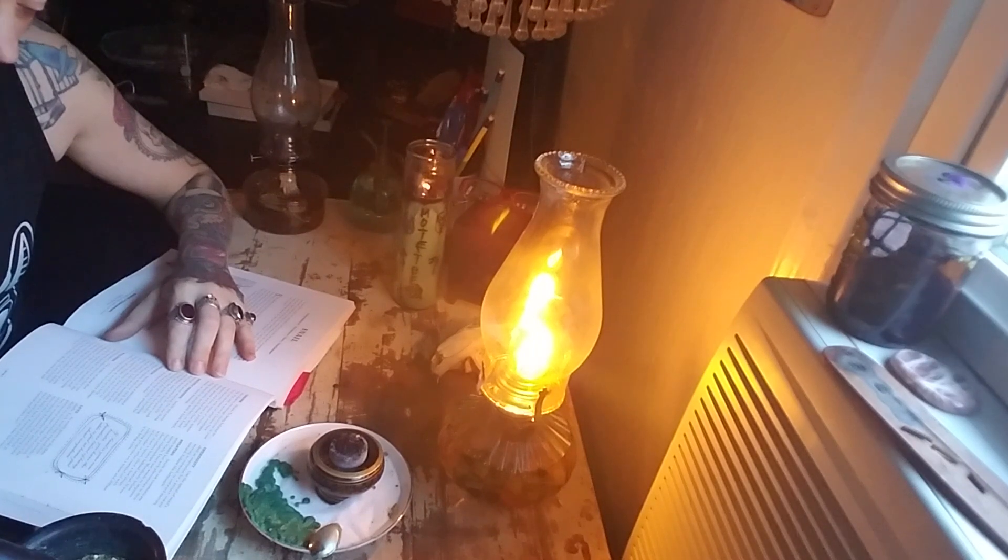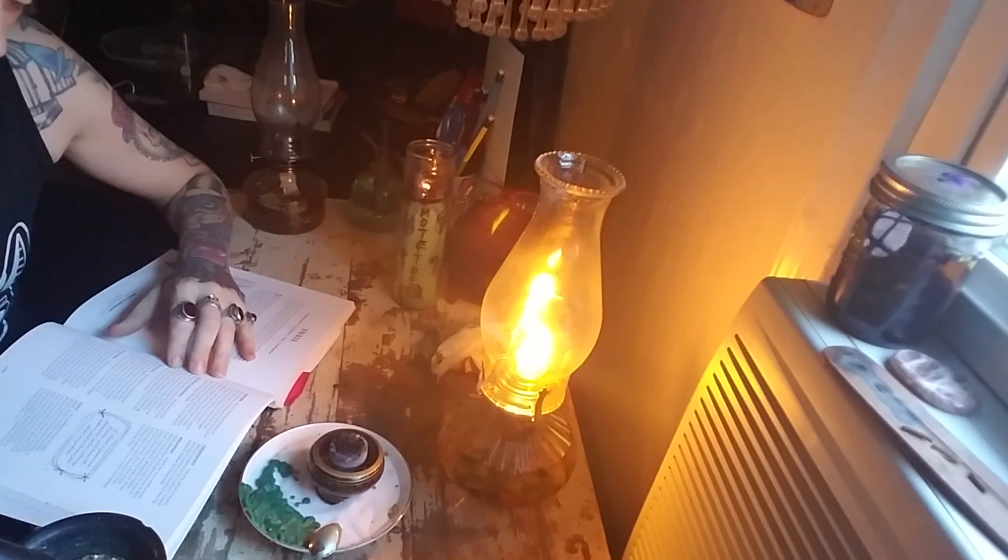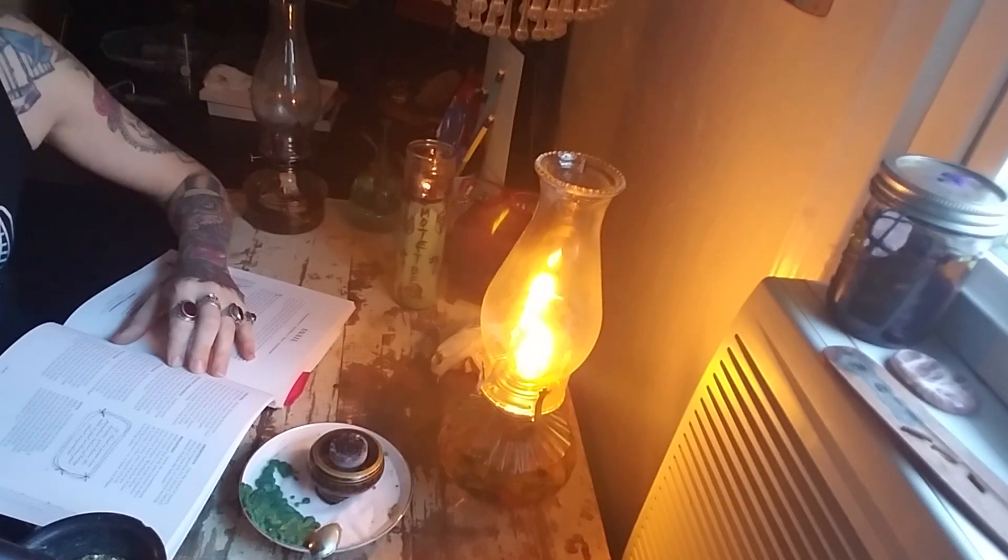Beastly practice: snails are never hurried and never worried. Do one thing that you would normally do quickly and instead take it at a snail's pace. Cook a meal, mow the grass, do the laundry. Sensually enjoy the process by breathing in and out and being entirely present for each movement you make.